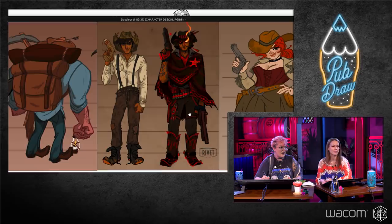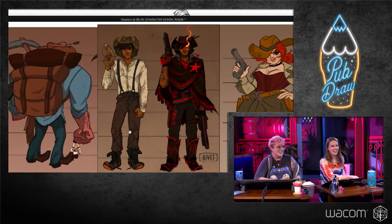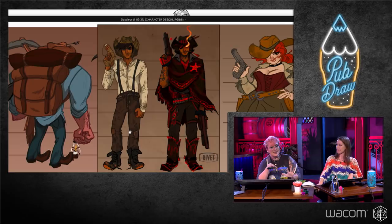Something else to consider is these turnarounds — a very animation thing. For this video game, it was isometric so we didn't really need all angles, but we did need certain ones. Here's a character — a minor playable character. Something to think about is also what level your character is at: how much money do they have? I think it's good to not make them too pimped out in the beginning because you have somewhere to go. Maybe something happened in the campaign, like they lost an eye. Room to grow.